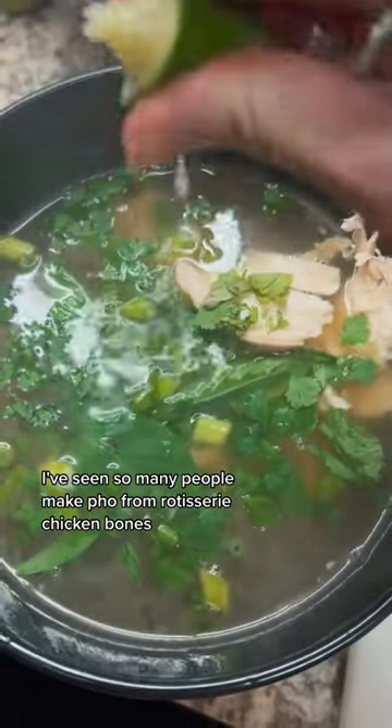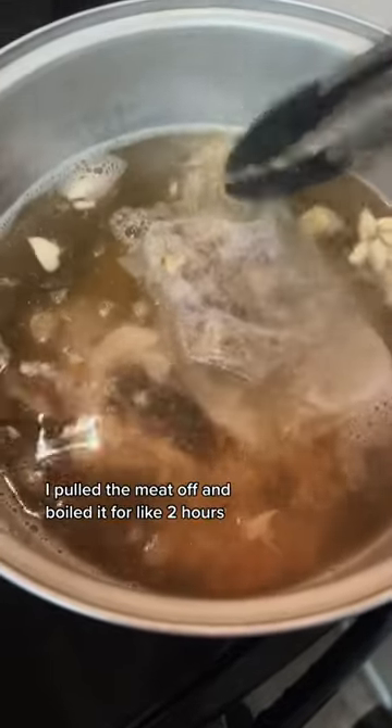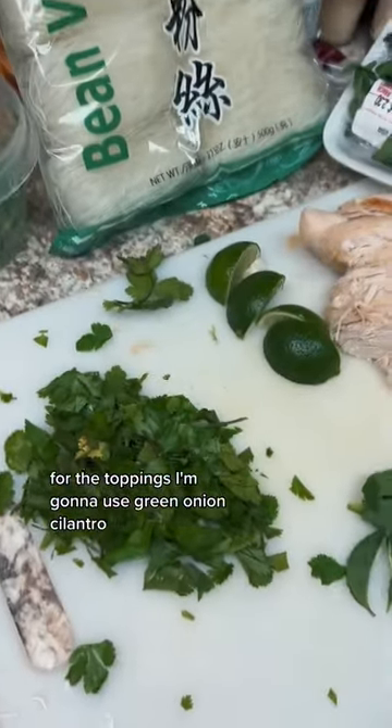I've seen so many people make pho from rotisserie chicken bones, so I'm going to give it a try. Thank you Costco for still offering rotisserie chickens for five dollars. I pulled the meat off and boiled it for about two hours with a packet of seasoning from the Asian market.